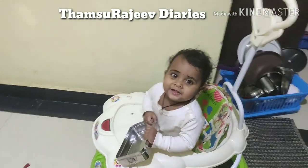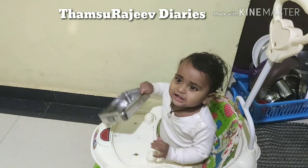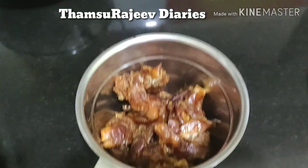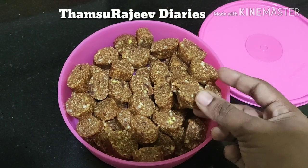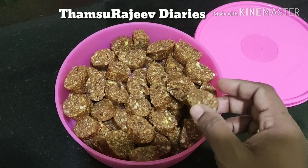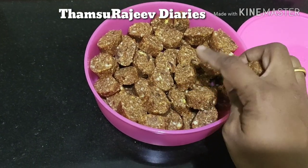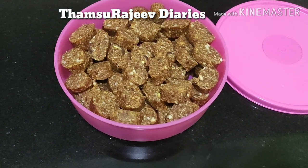I'll take it here. We'll take this water. I will see the recipe in the video. I will add to the recipe and show you how to make a recipe. And I will make dry fruits.